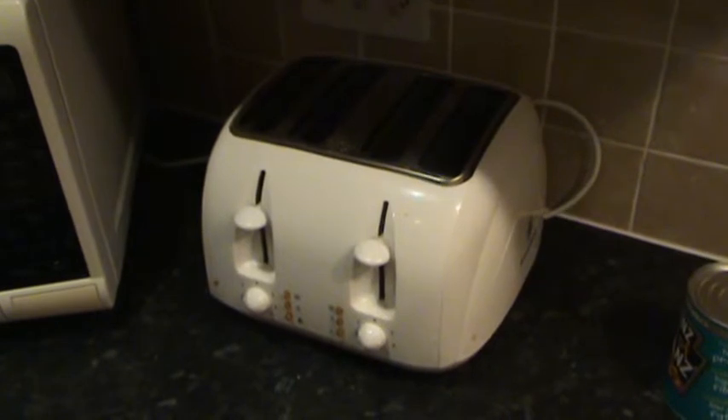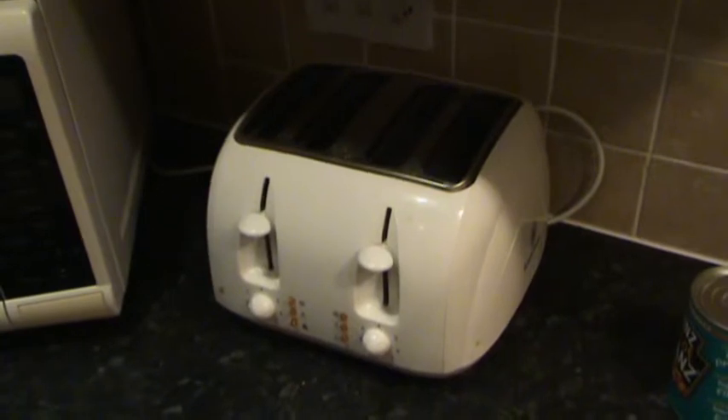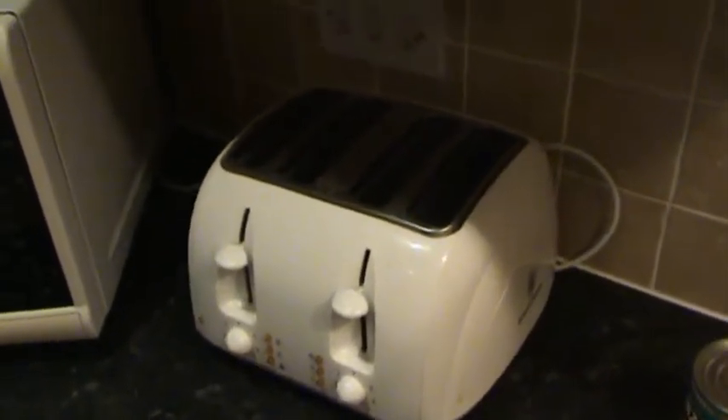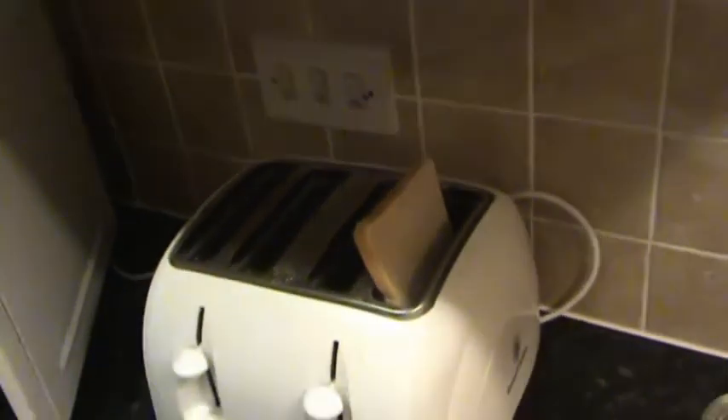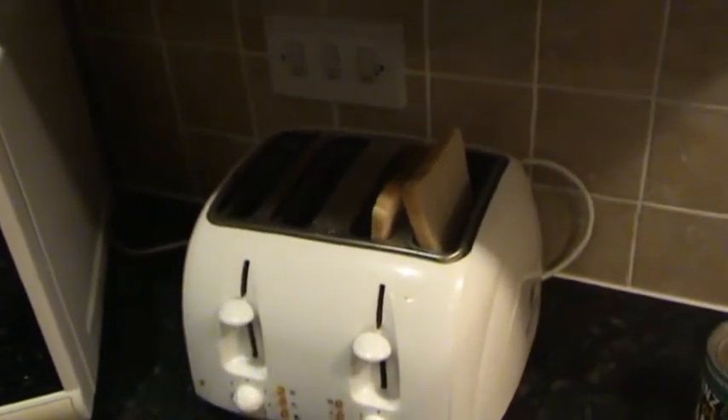So now we're ready to make our toast. What I'm going to do is get a couple of slices of bread and then put them in the toaster. That's one slice of bread and that's two slices of bread. Now you can use four if you like, but I'm just going to use two.